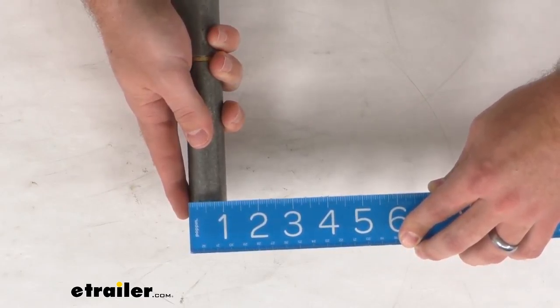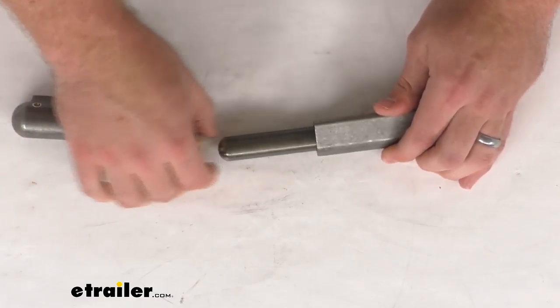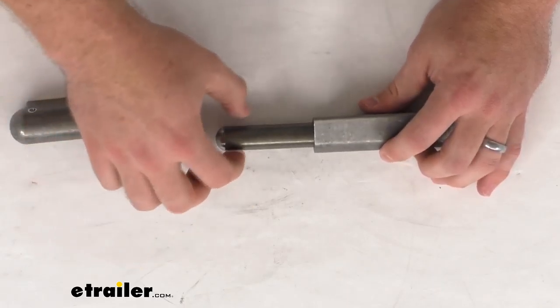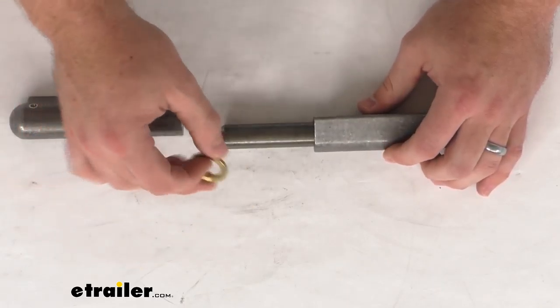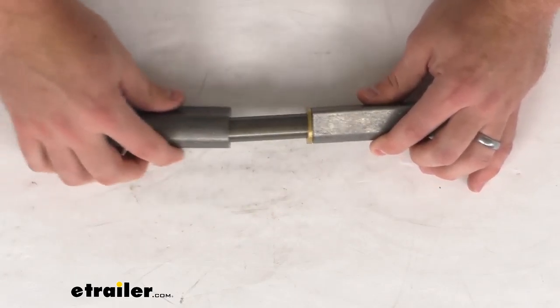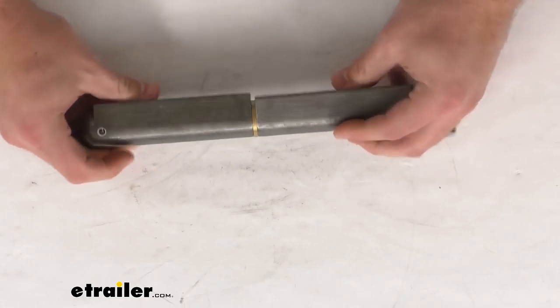This is a steel construction so it is going to be very durable for you. Our pin here is a three-quarter inch, or about 19 millimeter, diameter, and we also have this corrosion-resistant brass bushing that's going to make sure that we have a nice smooth hinging action.